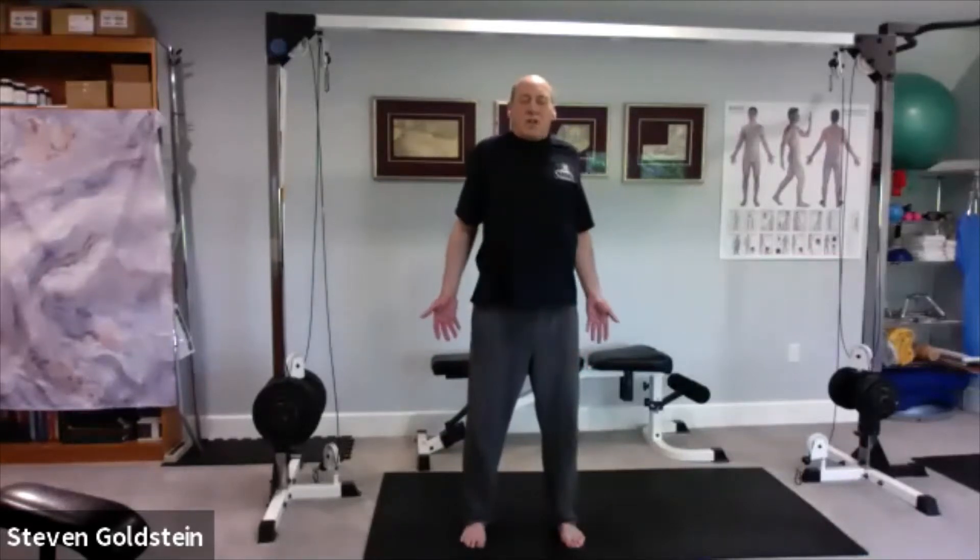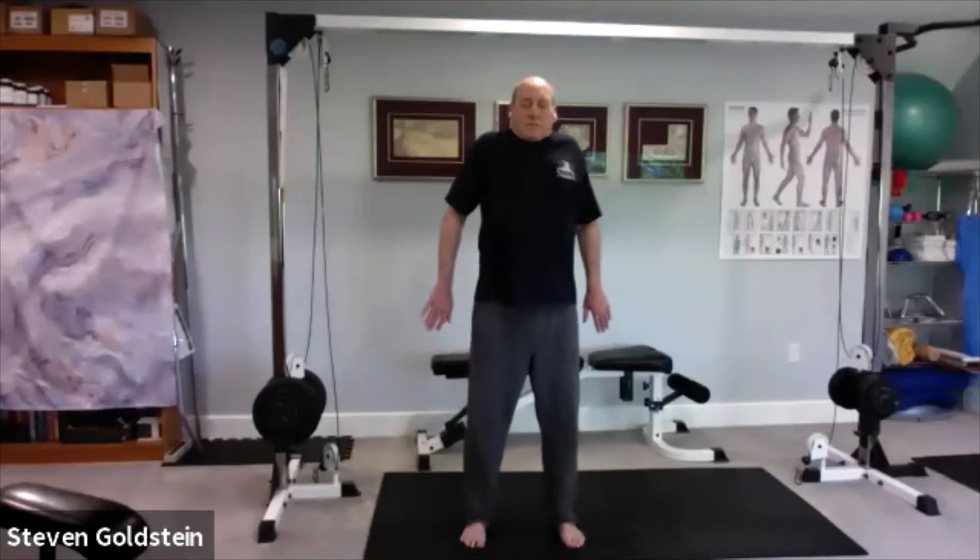Notice your palms will change position as you go through this. As I come up and back, my palms are facing behind me; as I go down and forward, the palms are forward. It should just feel very natural. One more time.